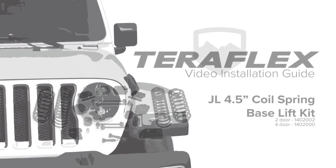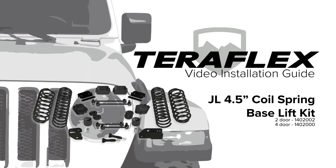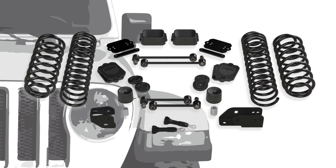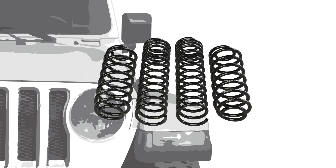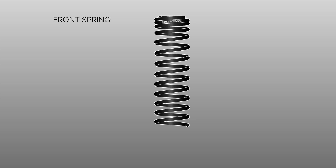The Teraflex JL 4.5-inch base lift kit is the foundation for the ST4 and CT4 lift kit systems. It contains all the vital parts to fit larger tires, it improves off-road capabilities, all while enhancing the on-road experience. The coil springs are designed specifically for the JL Wrangler. Teraflex was able to maintain the softer JL spring rate and still address the blowing issue, which has been a concern since the JL's release.